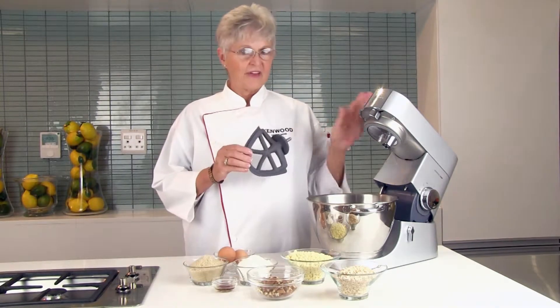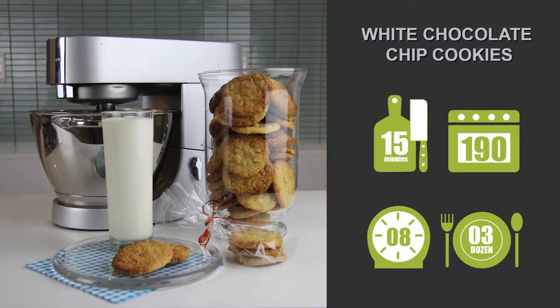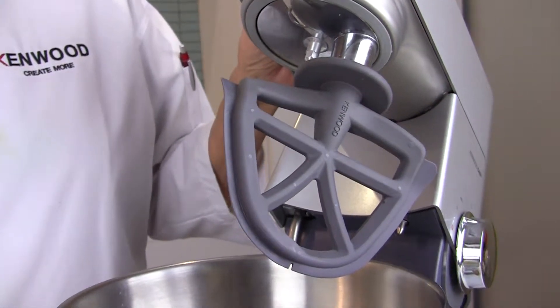The cave eater for the Kenwood Titanium Chef makes short work of the mixture. Fit the flexi beater that scrapes down the bowl as you mix.